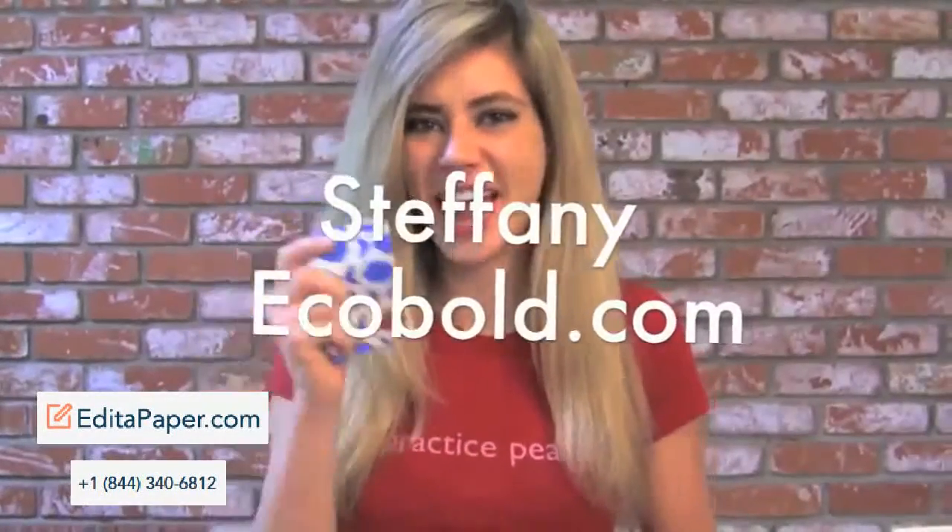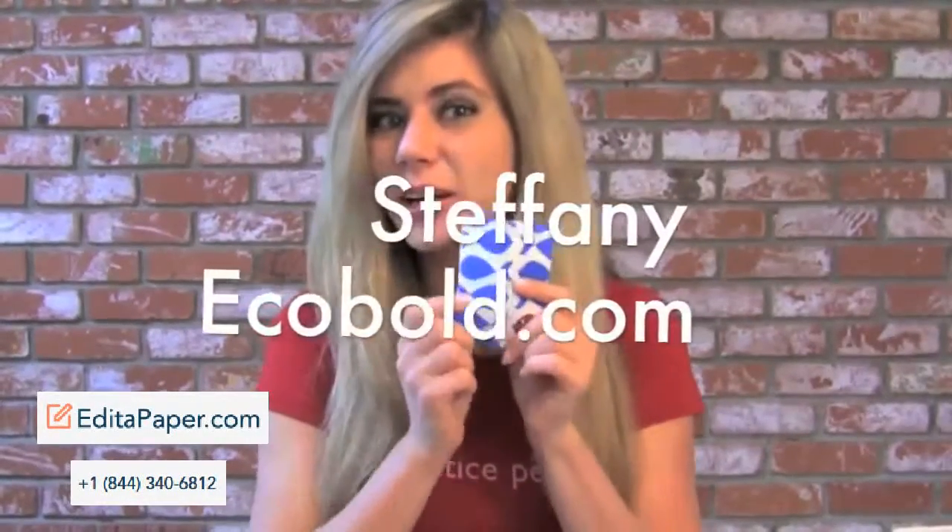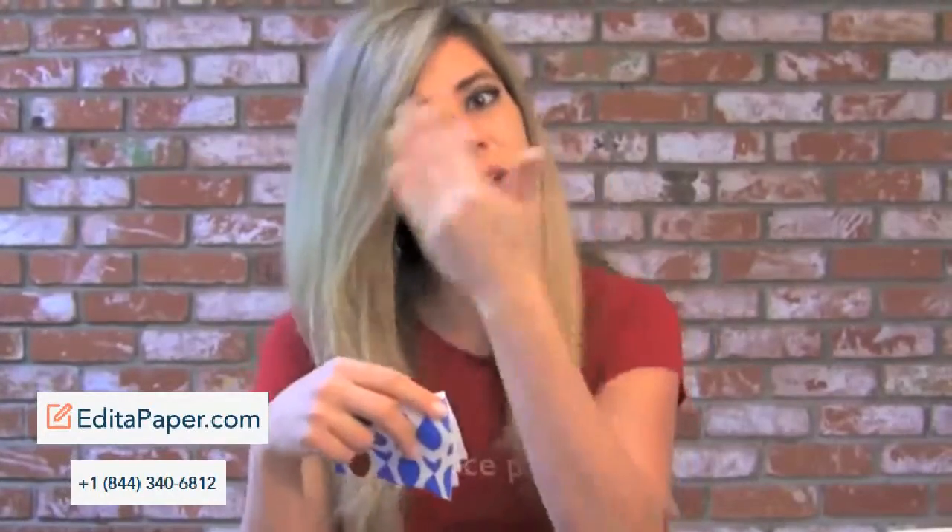Today we're going to go over the Hanky Book, which is going to replace all your tissue paper. Owner Leslie always had a runny nose and she wanted to stop buying tissue papers because they not only cut down trees, you have to keep buying them over and over again — spending a lot of money. She also wanted to deal with the problem of a red nose that tissue papers cause, so she created this Hanky Book.